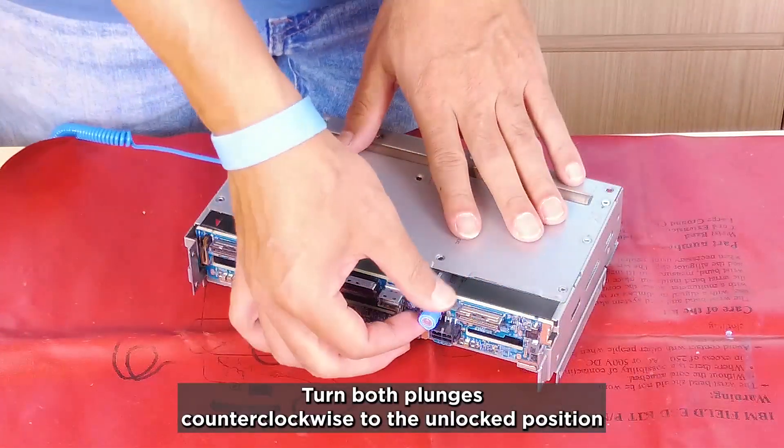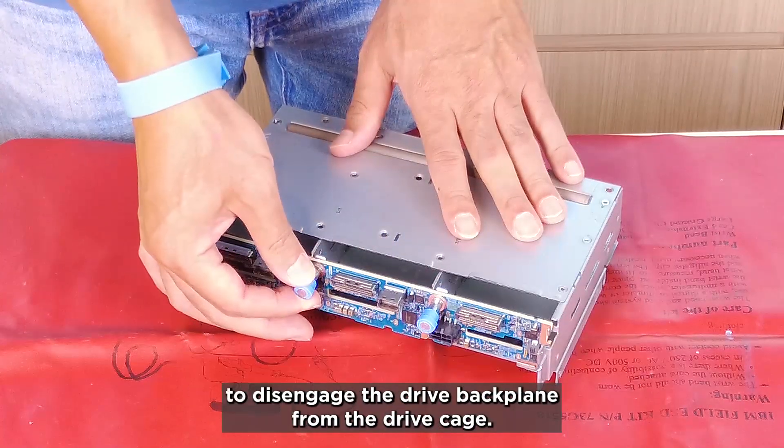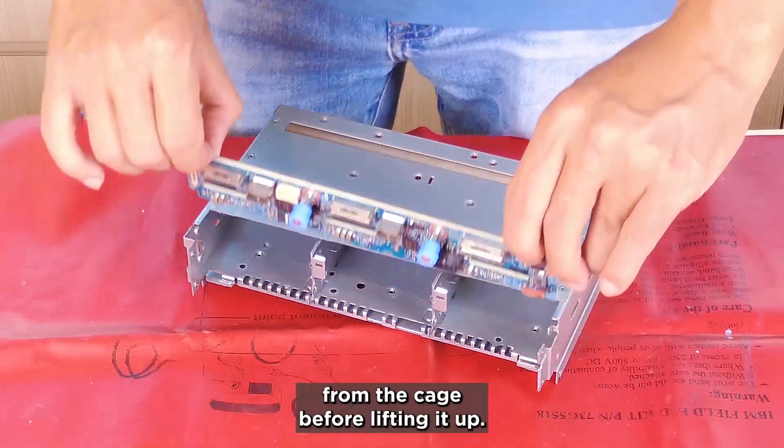Turn both plungers counter-clockwise to the unlocked position to disengage the drive backplane from the drive cage. Pull up the drive backplane and push it slightly away from the cage before lifting it up.